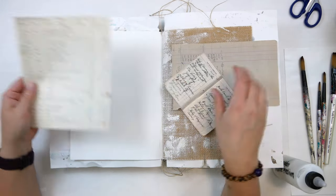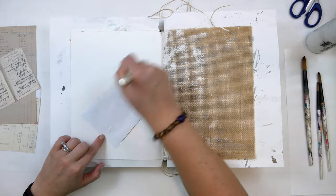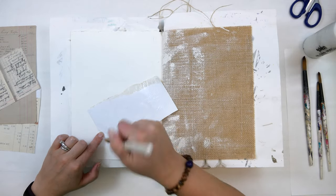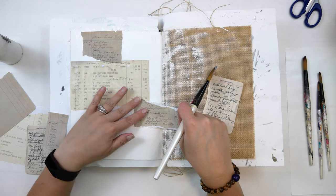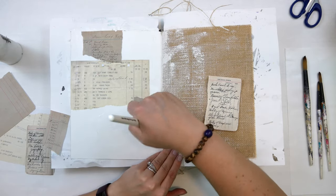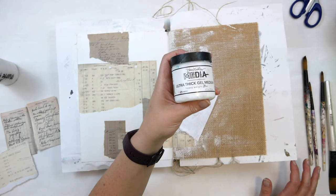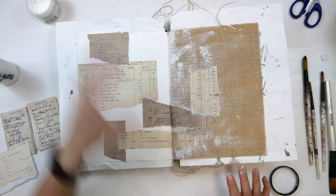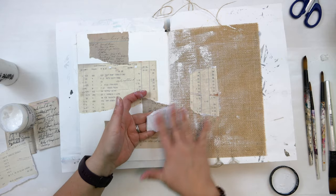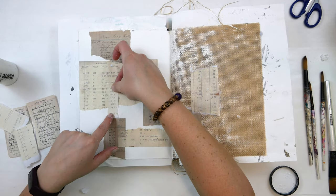Once my gesso was dry, I grabbed my matte medium and these pieces of ephemera that I printed from Sean Petite's website — I'll have that linked below. I generously spread the matte medium on the front and the back to adhere these securely to my journal pages. I wasn't having as much success sticking those papers to the burlap side, so I grabbed the Dina Wakeley media ultra thick gel and used that to secure those pages to the burlap side, applying it really heavily on the front and back so the pages didn't pop up when adding more paint and mediums.